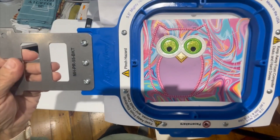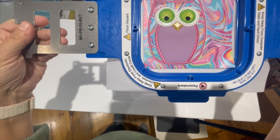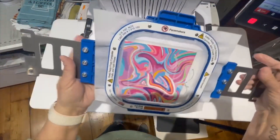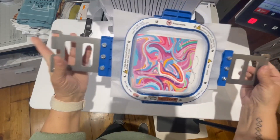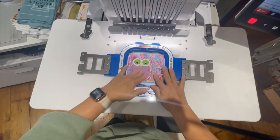Now it picked up the blanket stitch and matched it up, but yet left it open on the back. I got some messed up threads back there. Now I'm going to cut it out.